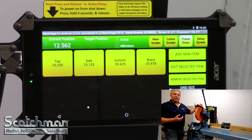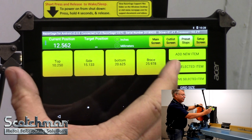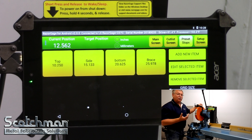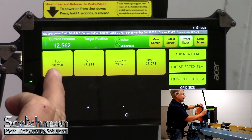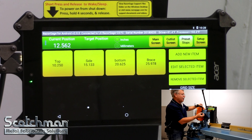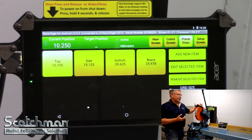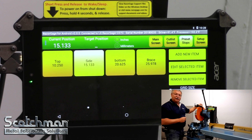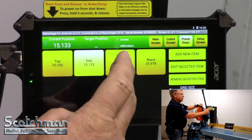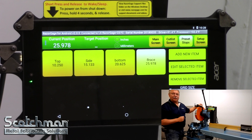The second option to use as a cut list is the preset stops. It's a Windows-based tablet, so I can put in as many as the tablet will hold — literally hundreds of different preset stops. You can label each preset stop with a job description, a part name, number, and the length. Here's the first one I've labeled as 'top' at 10 and a quarter inches. The side piece is 15.133 — all you have to do is touch the button and it moves to its length. Very easy for any operator to get that correct, and also very easy to program.